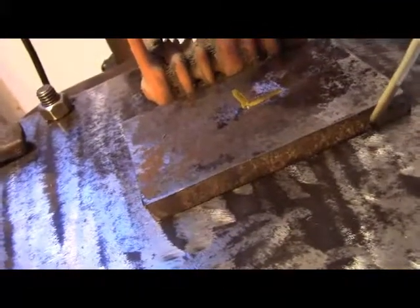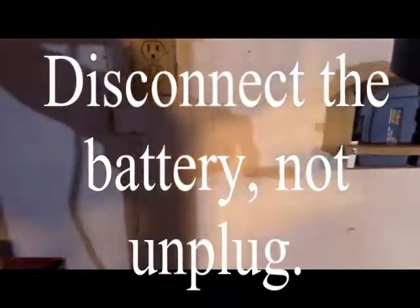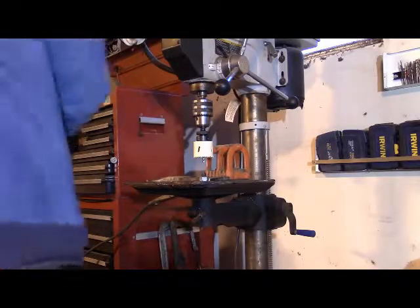So what I'm going to do here is weld this piece of work right to my sacrificial table. I'll put a tack there and a tack there. And just because you always unplug the battery in a car before you weld, I've got to unplug the drill press first. Let's weld this up and see what happens.